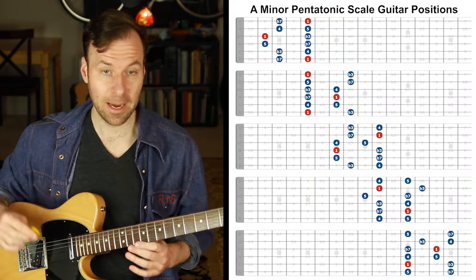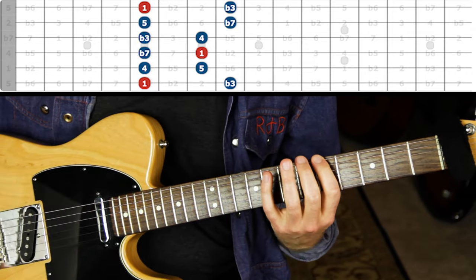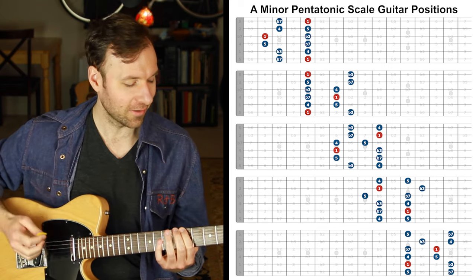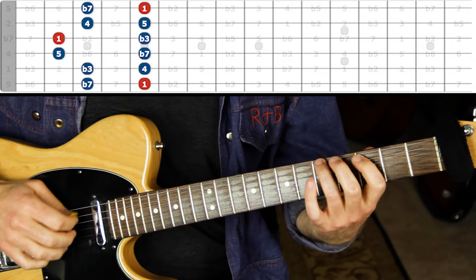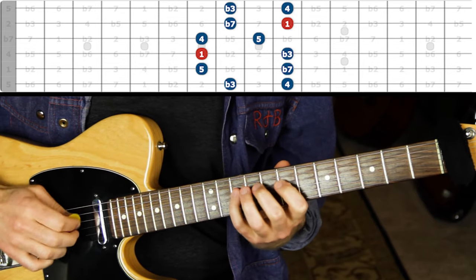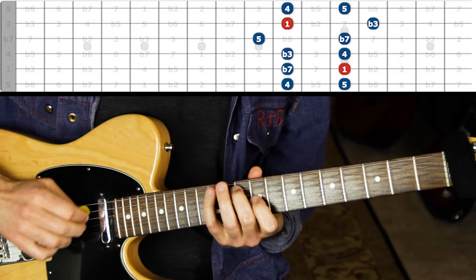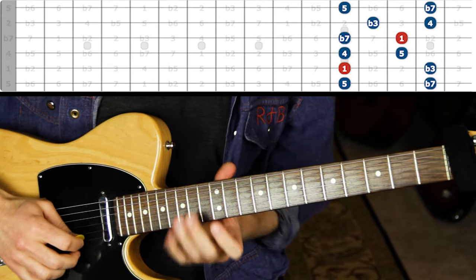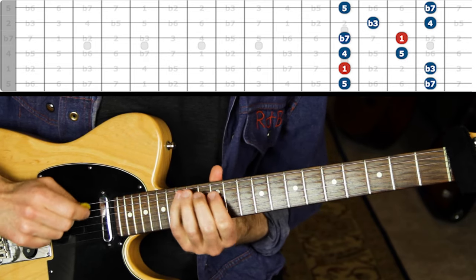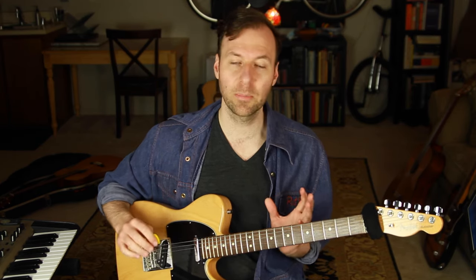So let's say you know the five scale forms of a minor pentatonic. You might know this first one really well because we all kind of learn that one first, and eventually try to break out into other places on the guitar. Maybe you've worked on mapping out the other ones - there's one over to the left of it, one over to the right, and you're working on improvising.